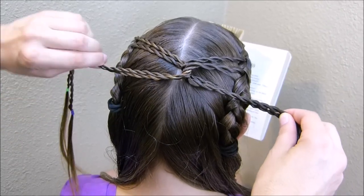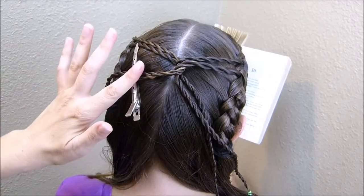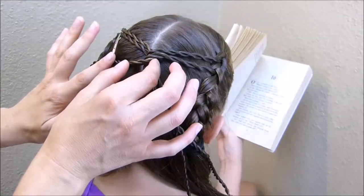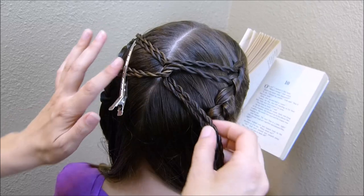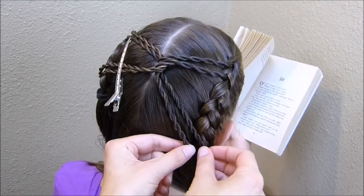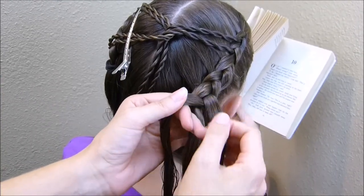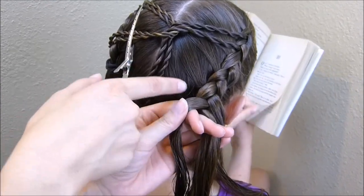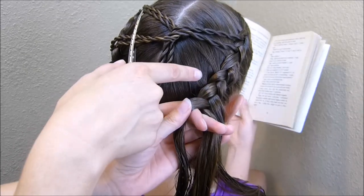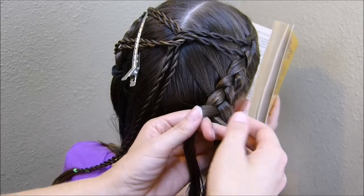I'm going to take a clip and clip one side down so it holds while I braid the other side — you want it held tight so it won't move from the center spot. Then I'm going to continue with the Dutch braid and add these two pieces in as I go. You can look at your braid and decide where to put them; I'm going to try to make it symmetrical with the top braids.